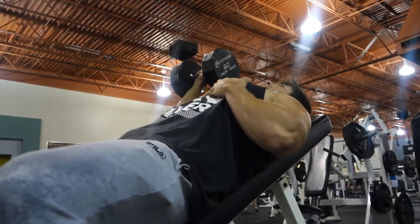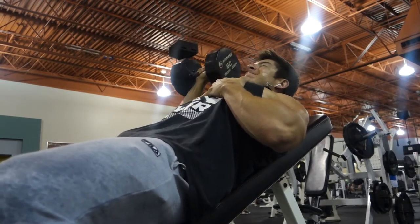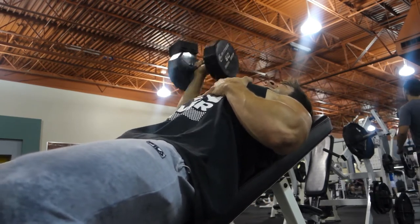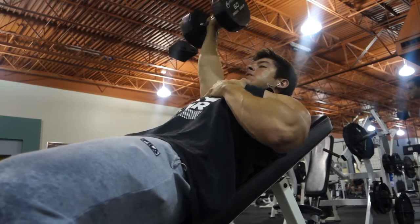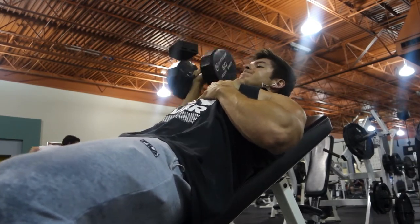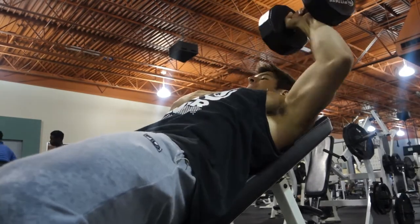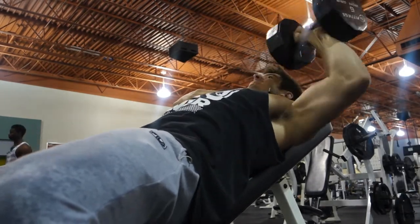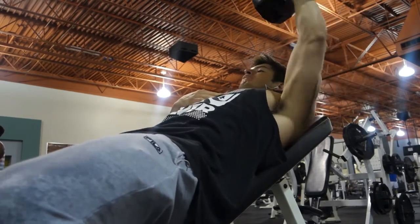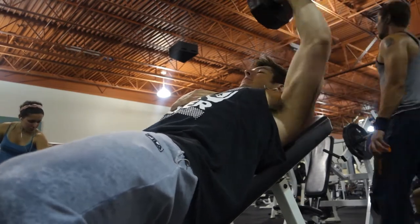From there, we hit some incline dumbbell press. My shoulder's still kind of bugging me, so we went light — 12 to 15 reps. I think I actually almost got 20 reps. Single arm's good; it's good to switch it up. As you can see, we went right to the other arm — no breaks in between switching from your right arm to your left arm, just immediately put it down and bring it back up.